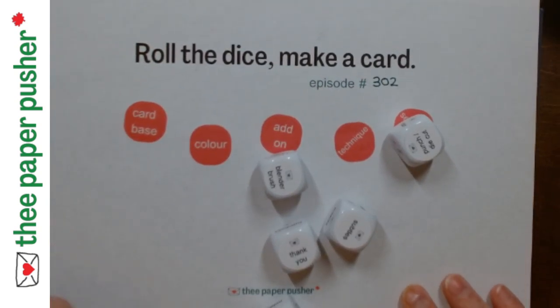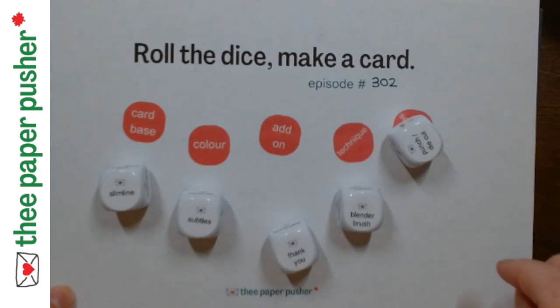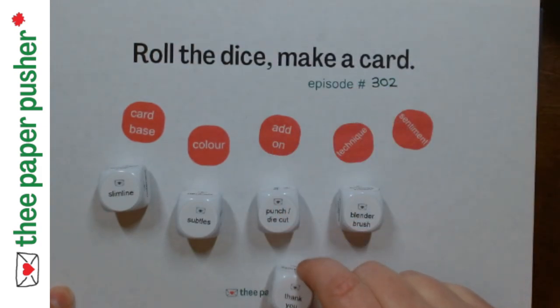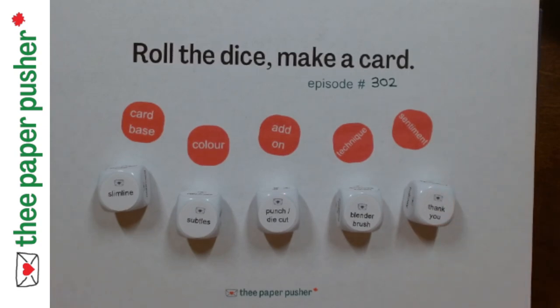What have we got today? We're making a slimline. We're using some subtles. We're going to use a blender brush. We're going to add punch and die cuts, which is almost a given for me. And we're going to make a thank you sentiment.